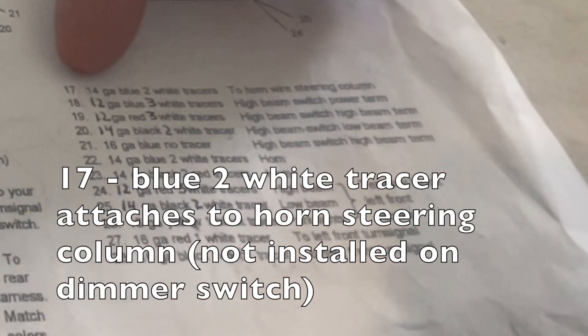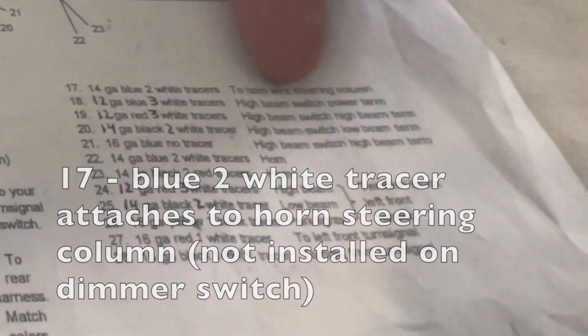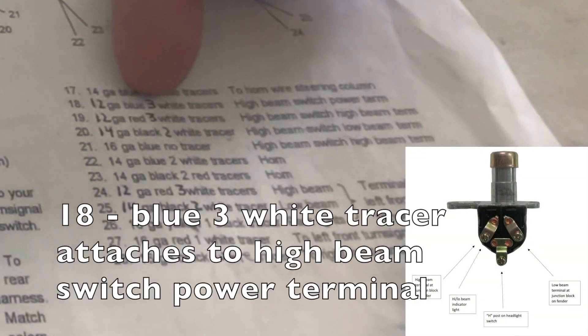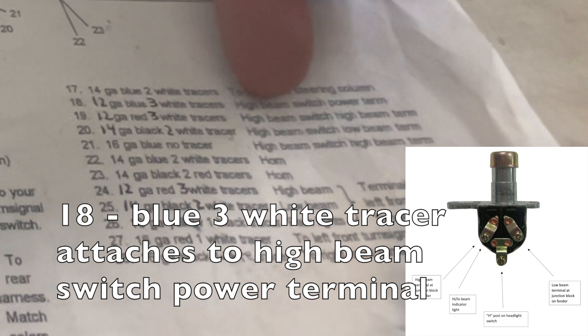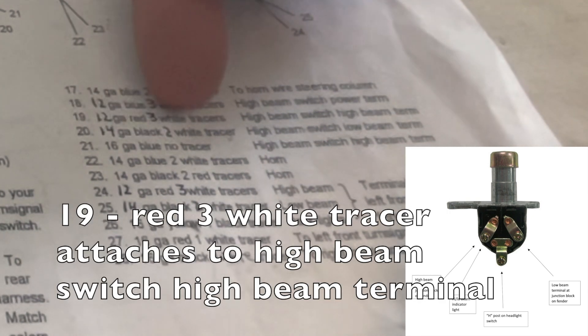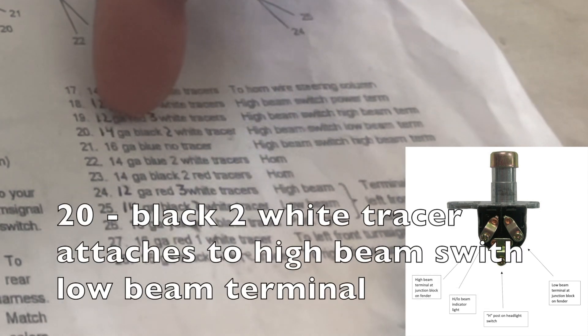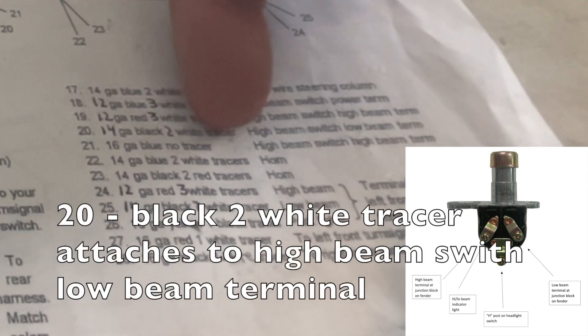Wire 17 is your blue two-eye tracer, that's to your horn steering column. Number 18 is your blue three-white tracer, that's to your high beam switch power terminal. Number 19 is your red three-white tracer, that goes to your high beam switch high beam terminal.